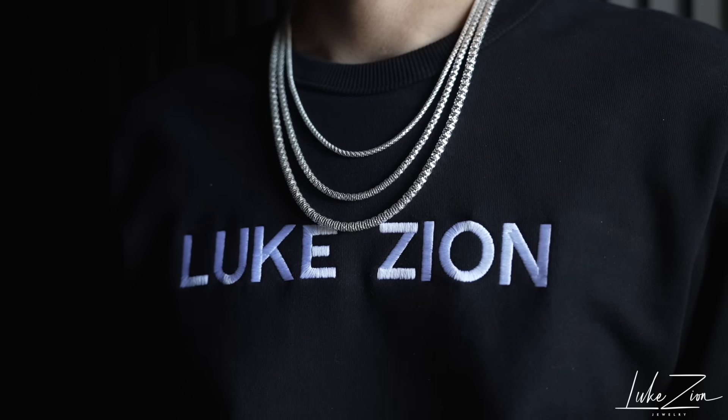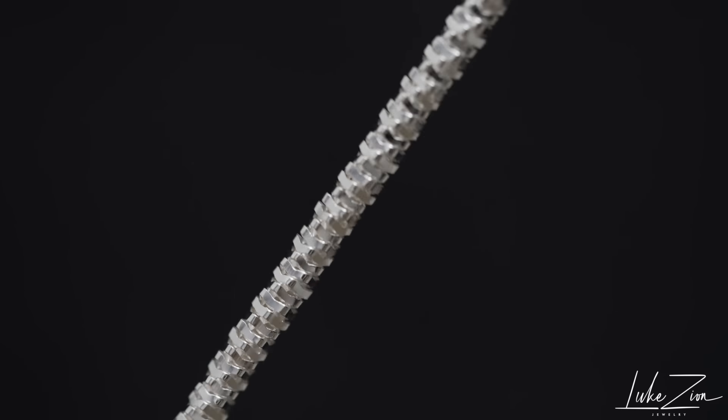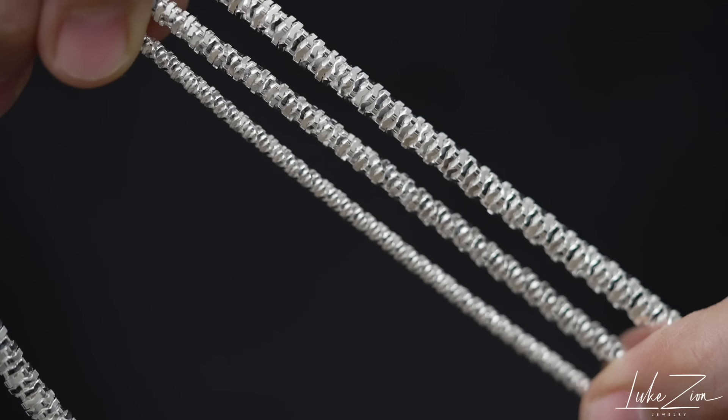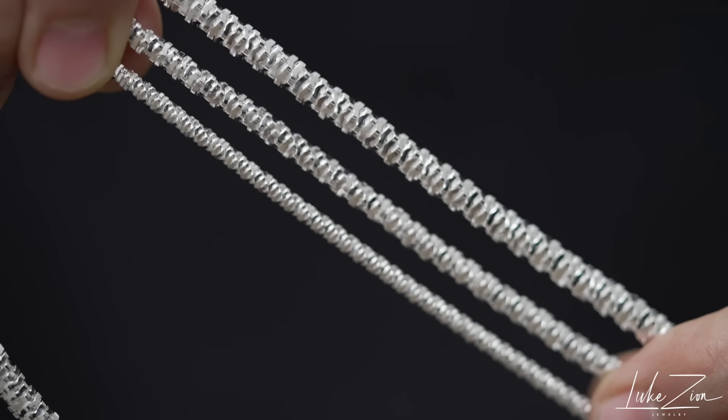One of the first things about the round rock chain is obviously its shine. Like the original famous rock chain, it's just a shiny, great, light chain, and you can say the same thing about this one. A huge benefit is the durability compared to the original rock chain — this one is definitely more durable. I'm not gonna say it's super durable like a Cuban link chain or a rope chain, but it is more durable than the original rock chain.